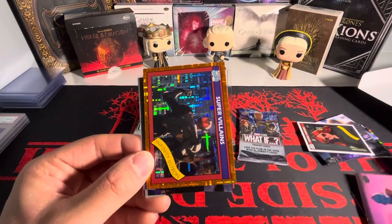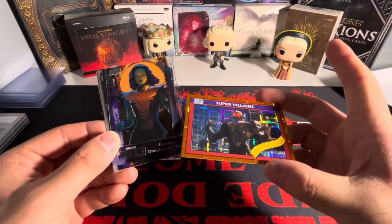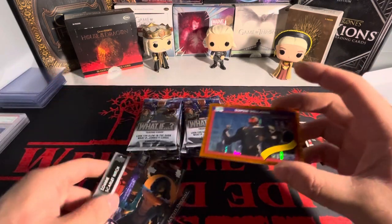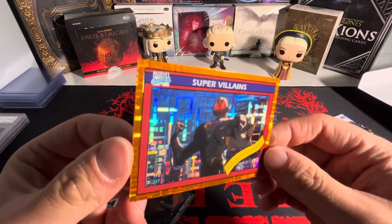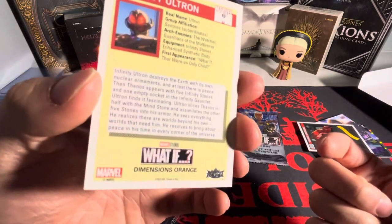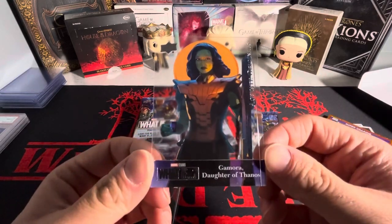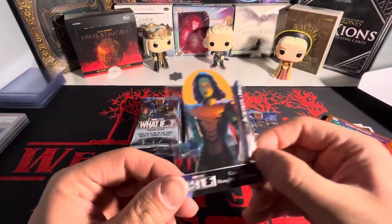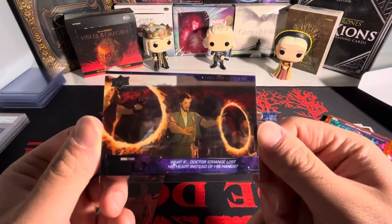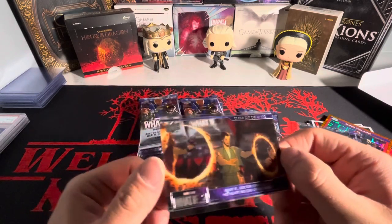We got Black Widow there. We got an orange here — this might be numbered. It's called 'Dimensions Orange.' And then we got two acetates here: one of Gamora, daughter of Thanos. And then we have another one — 'What if Doctor Strange lost his heart instead of his hand?' That was a crazy episode.